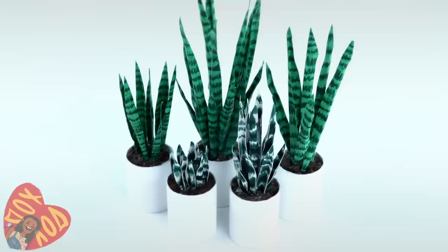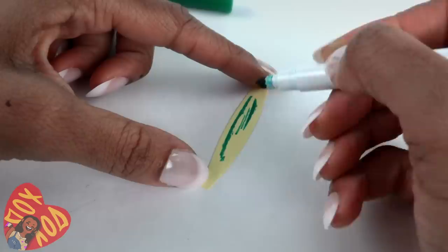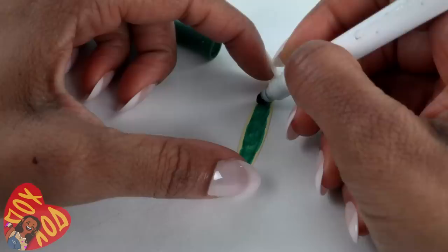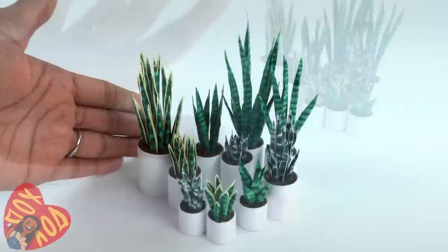Another option is to take yellow cardstock and cut out the leaf shape. Using the lighter green marker, draw a leaf on the inside leaving just a little bit of the yellow on the edge. Color it in. Take the darker green and add some stripes going all the way down. Turn it over to the other side and repeat. Make several, bend them and glue them into a pot, giving us a nice assortment of snake plants.